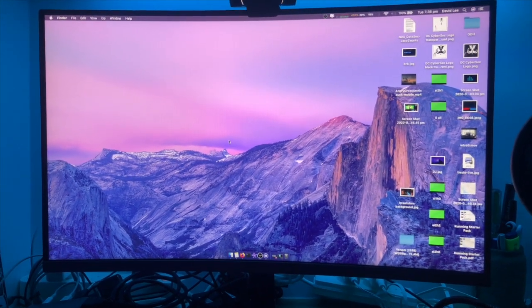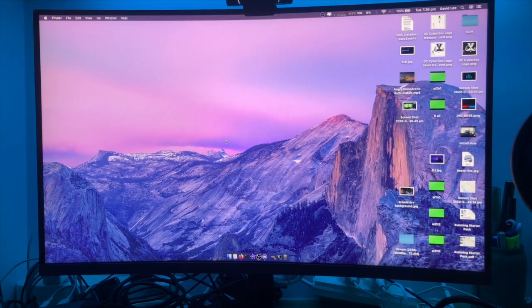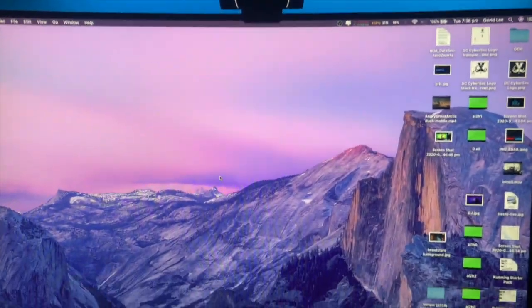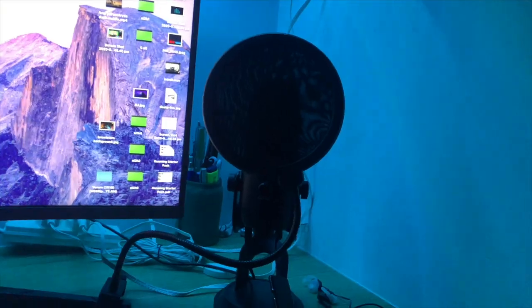It's a 28-inch monitor and I just like the look of it. When I was playing around with it in the store the other day it seemed pretty cool. The webcam I'm using is a Logitech C922 — it's cheap and basic but it does the job nicely.